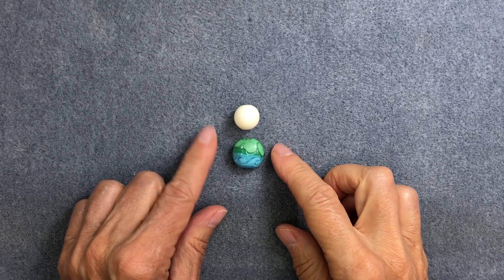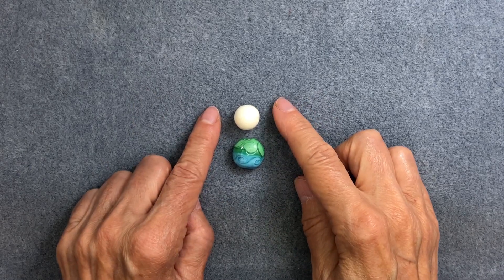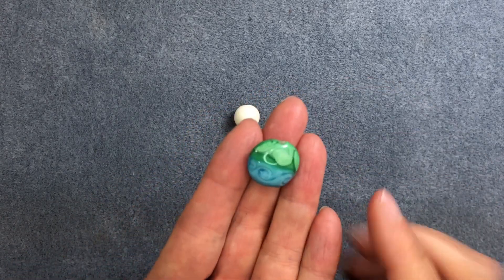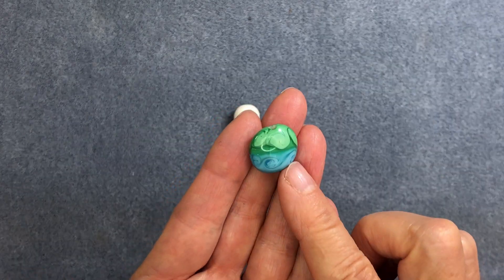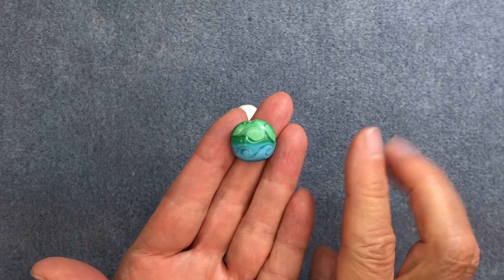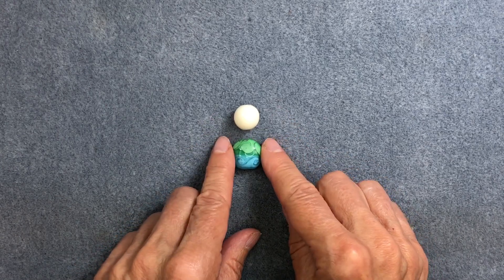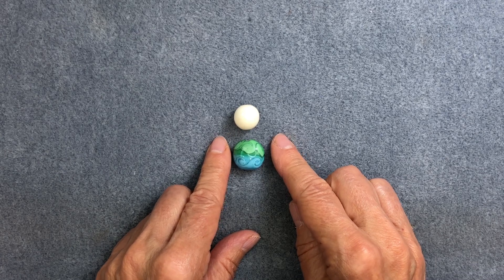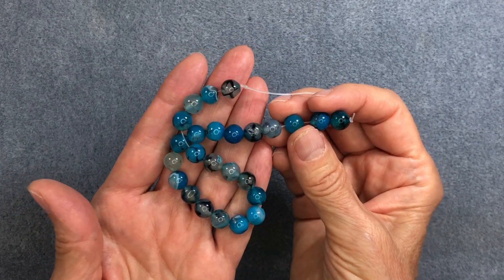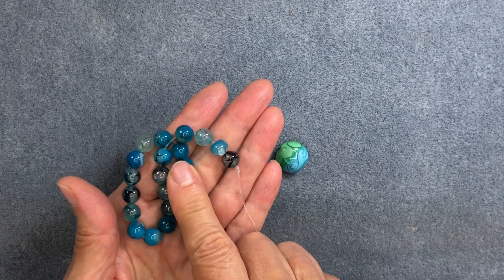We're going to start with two focal beads from the July bargain bead box, which was called Beachcomber. The first is a porcelain round bead in ivory. The second is a lampwork lentil bead with a tropical wave pattern in blue and green. I'm going to focus mainly on the blue and ivory. I also found some beautiful dragon's vein agate beads in a pretty blue that coordinates well with the lampwork bead — I'll use the lighter ones.